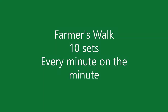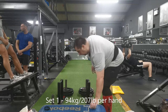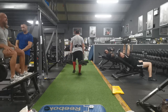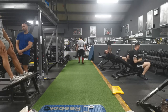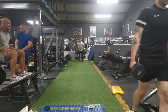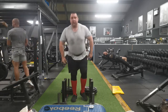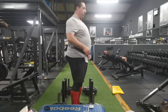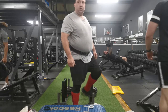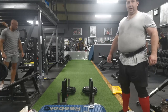Now we go on to the farmer's walk. I had to do 10 sets, one set every minute on the minute for 10 minutes. This is the first set at 94 kilos per hand. I had to do 20 meters — 10 meters down, drop and turn, then come back again. The actual track is about 15 meters long but the program says 20, so I did 10 one way and 10 the other to make 20 meters. That's one set done, nine to go.